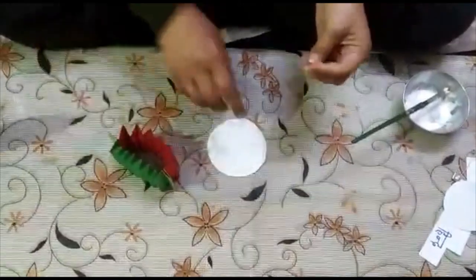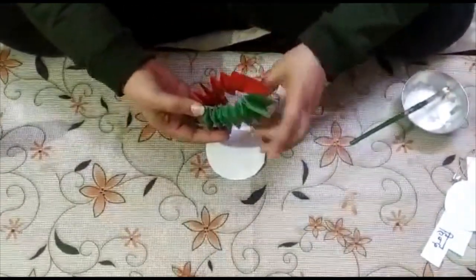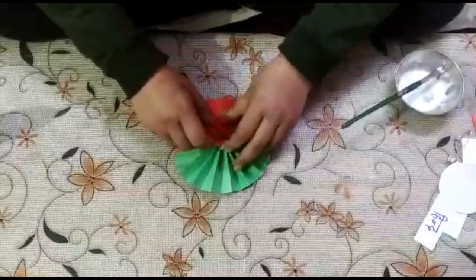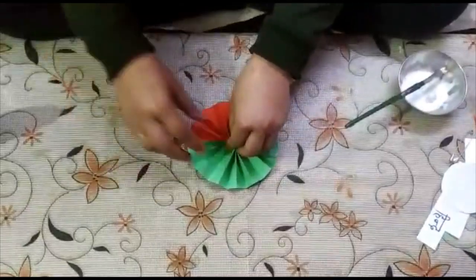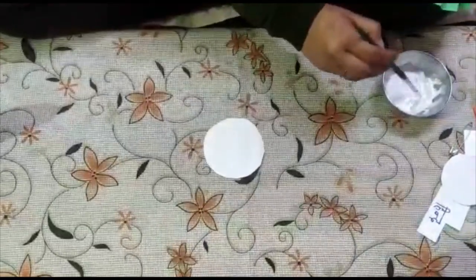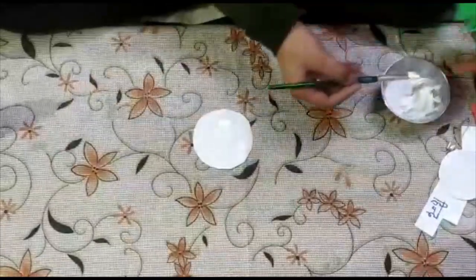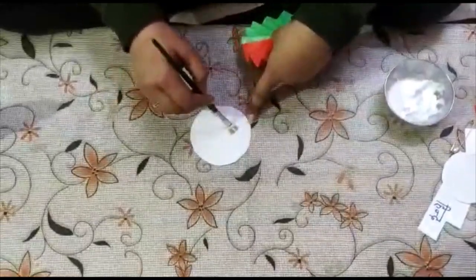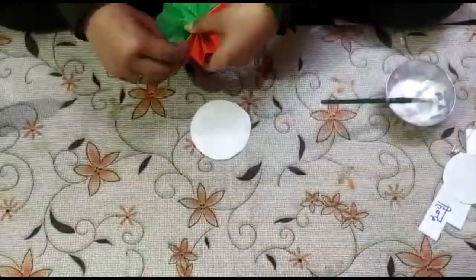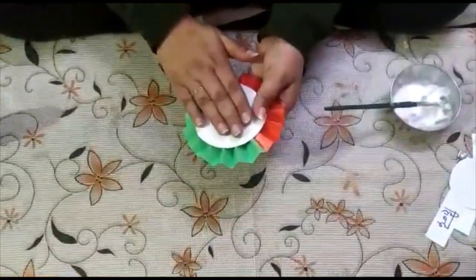Now take a big circle. We will paste it over here, but first we have to give it a shape — bring it to the center like this. You have to paste it here on the circle. First apply Fevicol on it, apply Fevicol on the circle, and then paste it at the center. Press it.